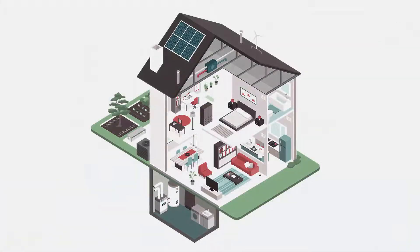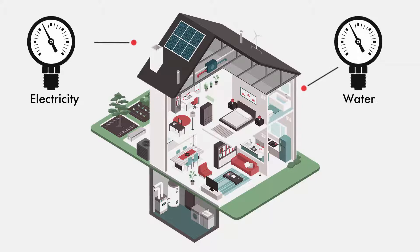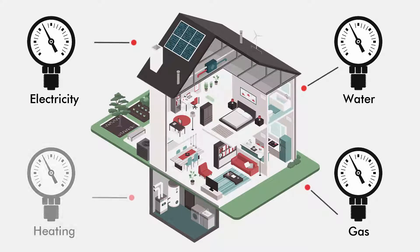A smart meter is an electronic device that records energy usage to automatically and wirelessly send its data to a supplier. However, utilities do not provide the gathered data in detail or any consumption patterns, and therefore an efficient management of the facility is not possible.